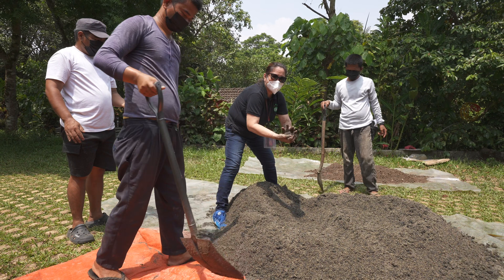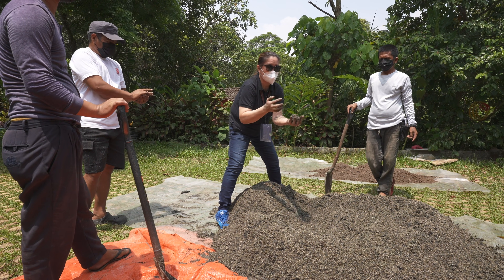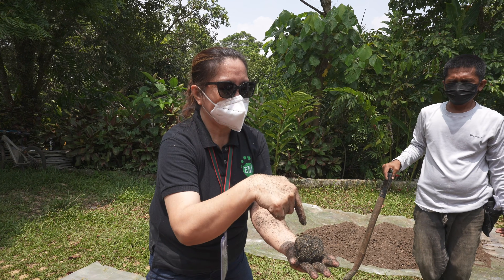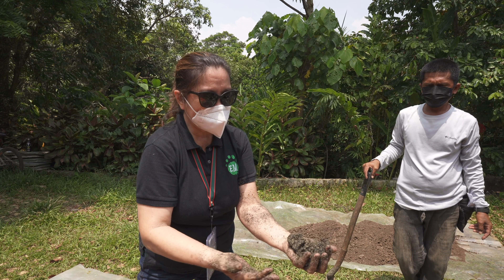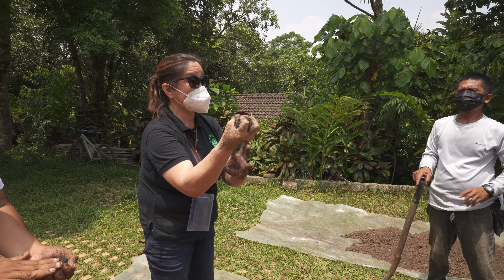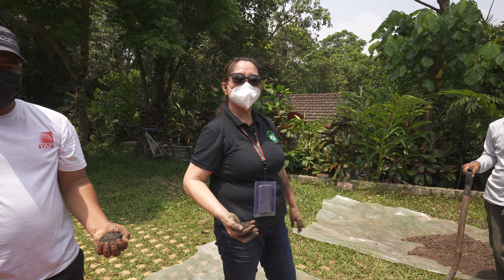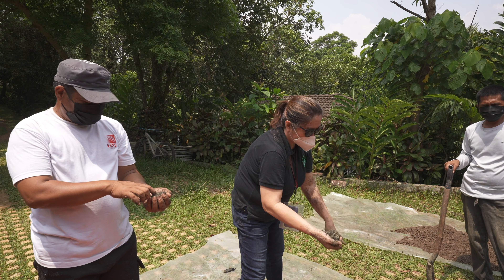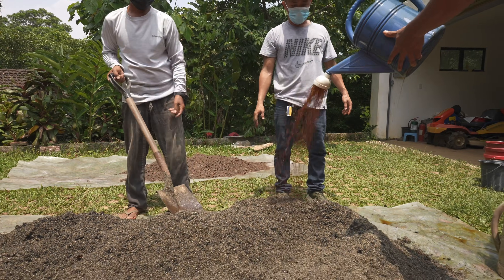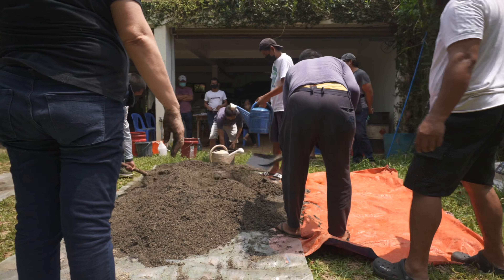We're getting the right consistency of the carbonized rice husk and rice bran so that it will form and hold a ball. For the finger test, you put your finger in — the moisture should be 30 to 40 percent. If you over-water it, it will have residue. When you do the finger test, it should break — it should form and then break. That's how you know the moisture is correct.